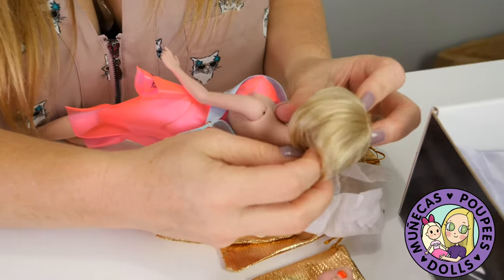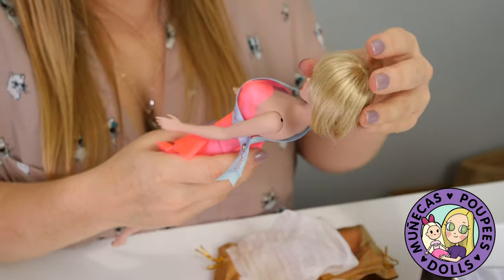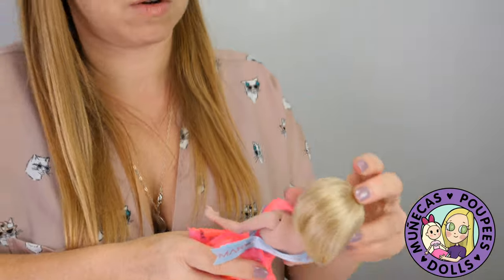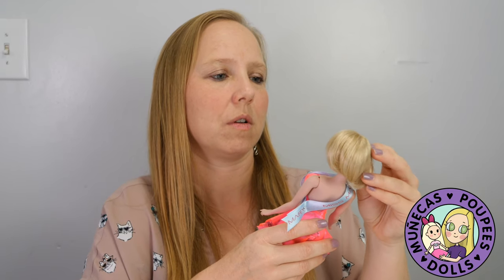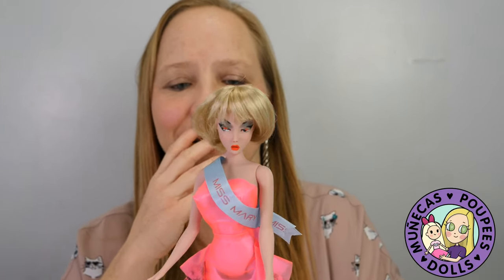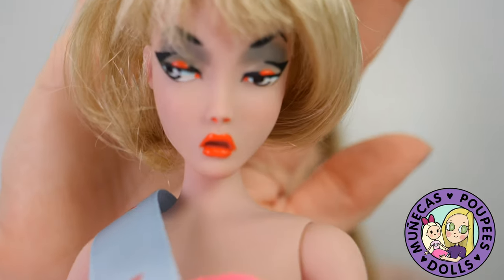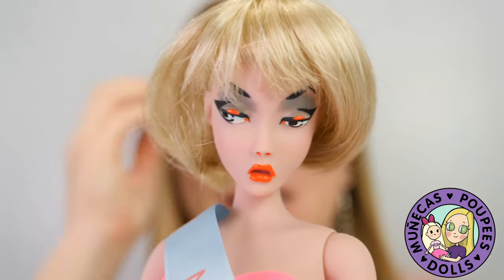The wig is going on. If you hear something, it's just the cats going nuts — that's their usual. She is so much fun! I am so glad I was able to snag her. She's fully resin — the resin is super smooth, like really really smooth.